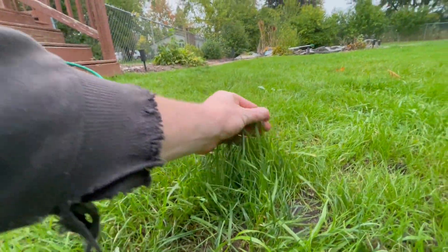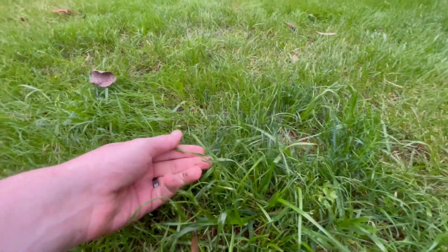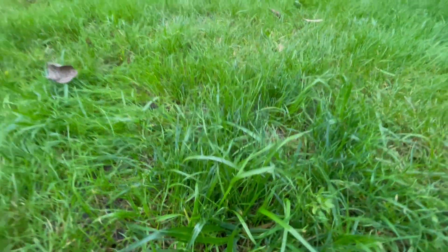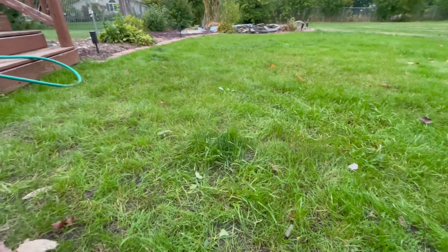An easy way to identify it — it's a lot taller than the rest of the surrounding grasses. There are some clumpy areas right here. The blades don't grow straight up; they kind of curve out and fall down like that. It goes vertical, obviously, but the leaves kind of droop downward.